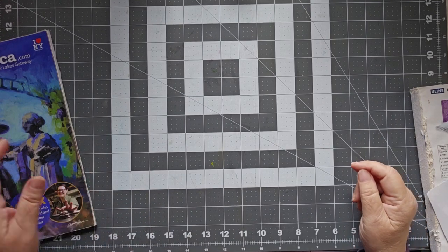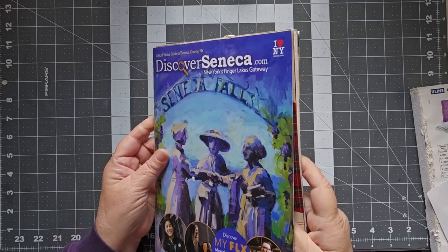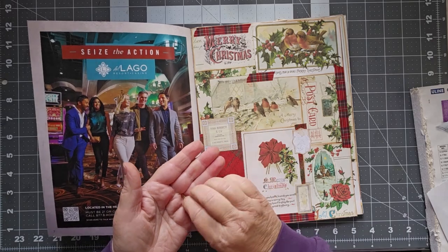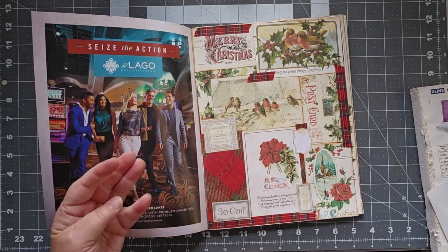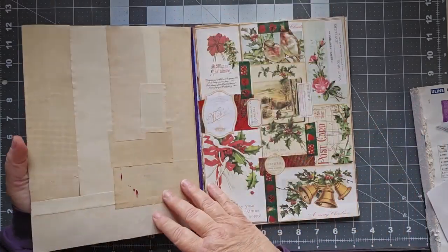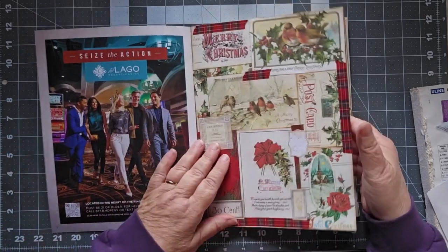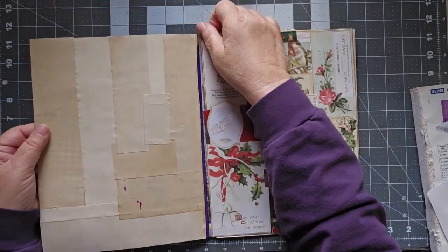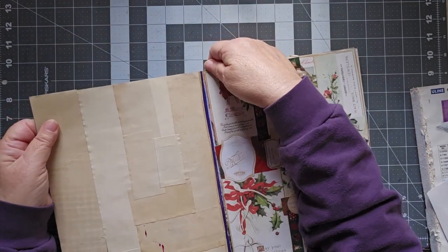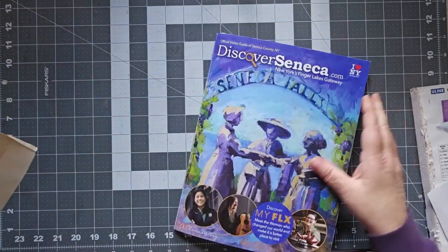Hello, this is Cindy, welcome to my channel and to Maker Monday where we are going to use up some master boards that we made last year. I will try to find the video and link to it — I did a video on these before on making these master boards. I have a whole bunch of them.